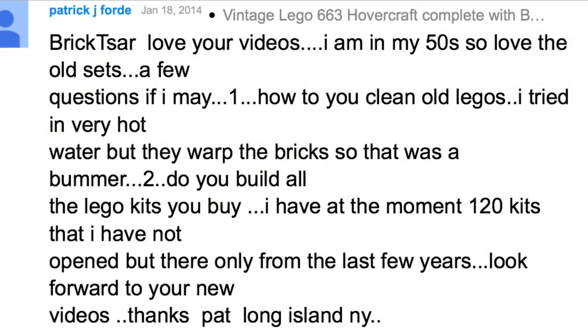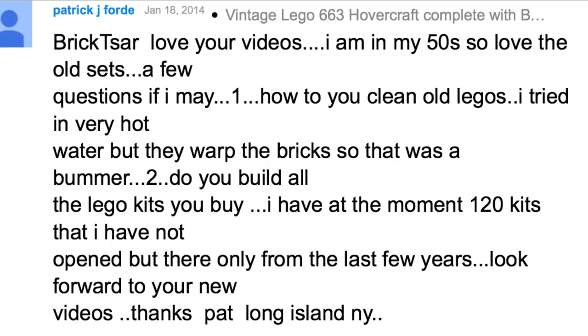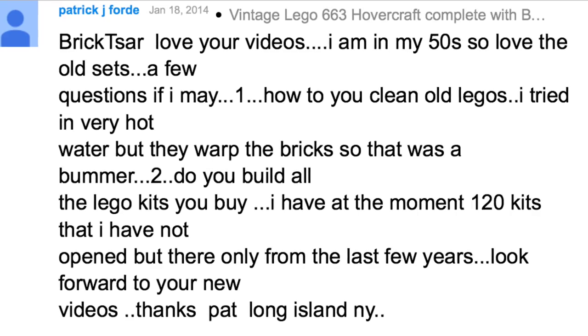Hey, this is Brick Czar, and in this video it's going to be a Brick Czar answer video. We're going to be answering this question that Patrick Ford has been asking — essentially, how do you clean your old Lego?